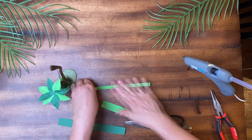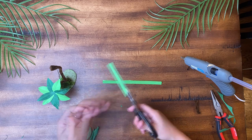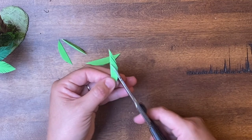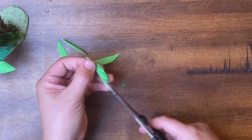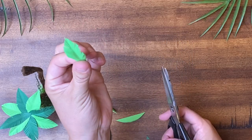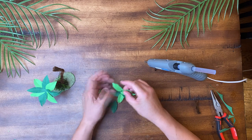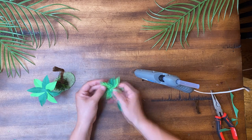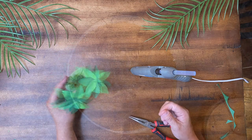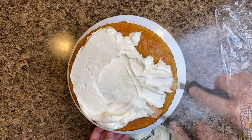I took 1-inch strips of green cardstock and applied a crumb coat to the 10-inch sponge with a homemade almond vanilla buttercream.